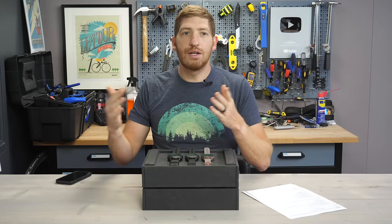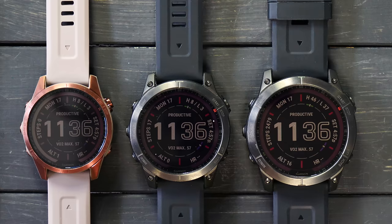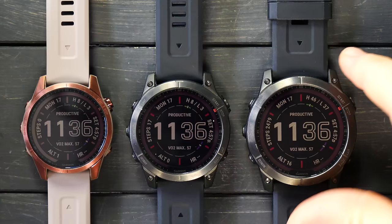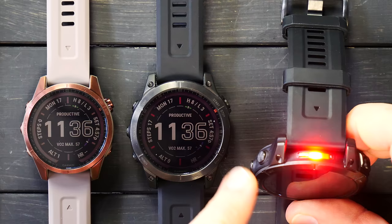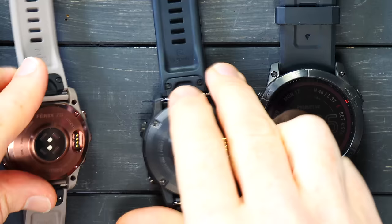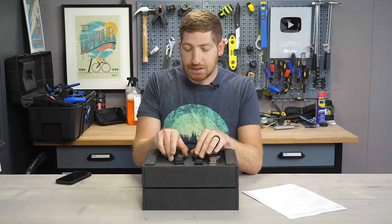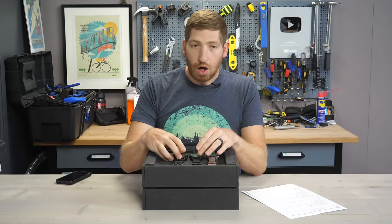I've got three units right here: the Fenix 7S, the 7, and the 7X. They're basically different in size and battery lifetimes, but under the covers the features are identical — with the exception that the 7X has a flashlight, which I can double tap to turn on. Right now it's configured for red, but I'll show all the options in a moment. On the back, they all have the same Gen 4 Elevate optical heart rate sensor. They are indeed different sizes, so there's certainly a size and weight factor. I'm mostly going to use the 7X since it's the biggest and easiest for you to see on screen. All three units are the Sapphire Editions and all three are also the Solar Editions.